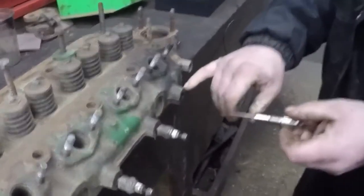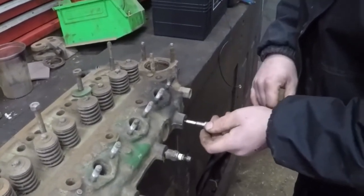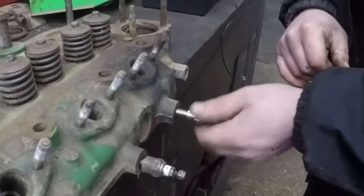If you don't drill the carbon out of the head prior to fitting the new plug, what can happen is the carbon build-up inside the head can actually cause you to break the carbon rod, hence causing the plugs to fail.